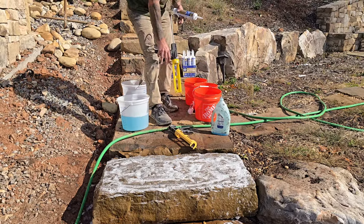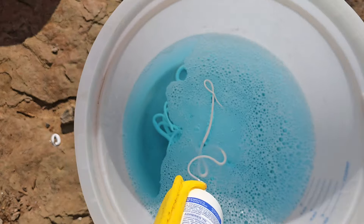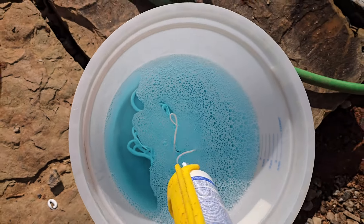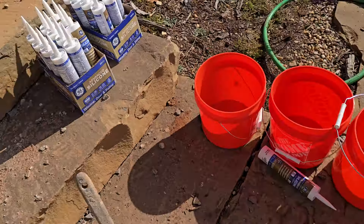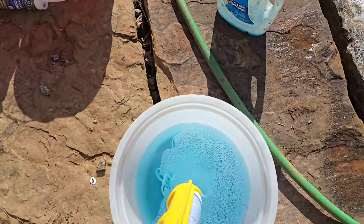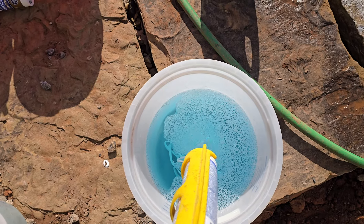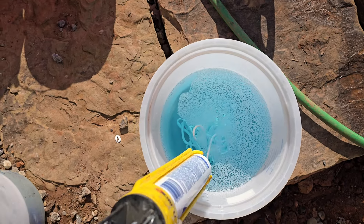I'm squeezing the silicone in here — one big experiment, no idea if this is going to work. What I'm liking is how it stays separated in the water — that's a good sign. Going to squeeze a whole case, about 10 to 12 tubes, and then see if we can put our hands in and have the soap keep them from sticking.